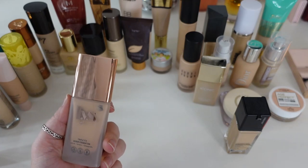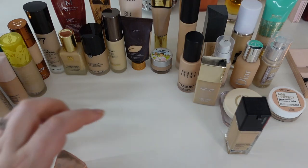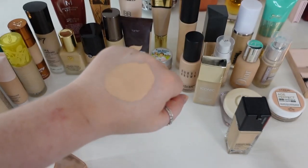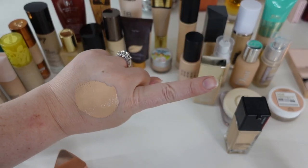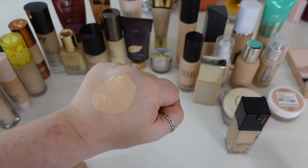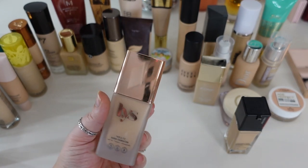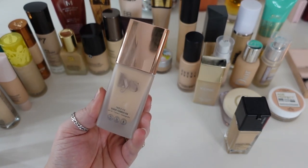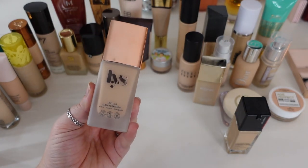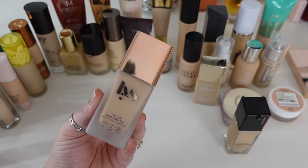One that's going to stay is the LYS Triple Fix Serum Foundation in shade LN6. This is not my favorite foundation ever — it's medium coverage and lightweight, looks beautiful on the skin, but not super long lasting, which doesn't surprise me for a serum foundation. It plays nicely without giving me any real issues. I have a time and place in my life for foundations that are beautiful but don't last super long, so this one gets to stay.